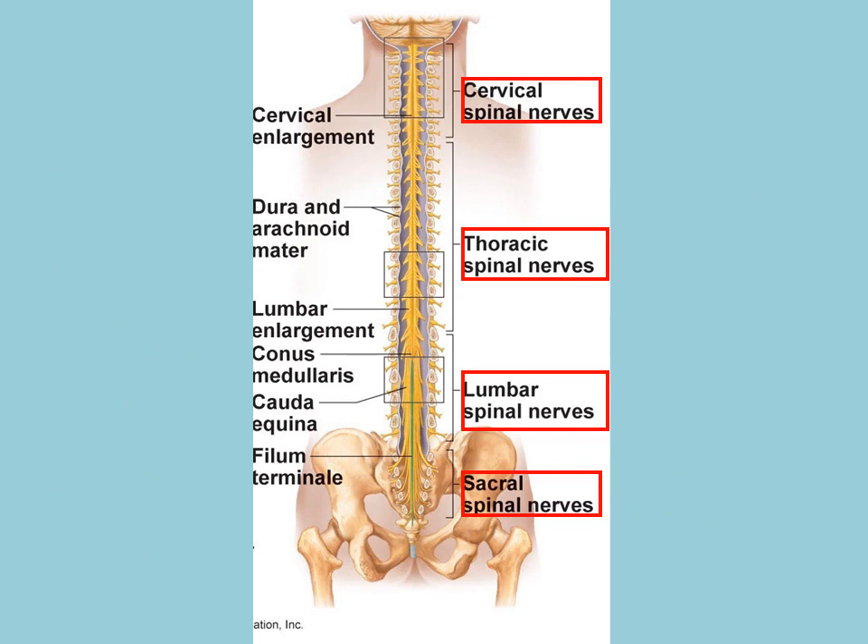This diagram shows, along the spinal cord, where the various spinal nerves protrude between each of the vertebrae.